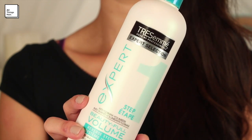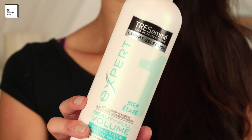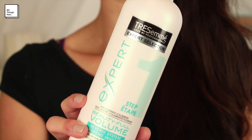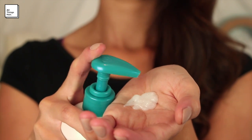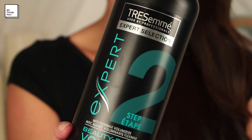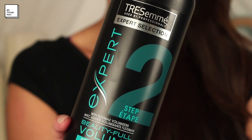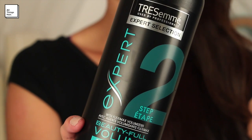For this hairstyle, I will be using the Tresemme Beautiful Volume Pre-Wash Shampoo and Conditioner. This range is specially formulated for the conditioner to be used before the shampoo to soften my hair and leave it looking really smooth and polished. Then I use the shampoo second to cleanse my hair and remove any excess weight to leave my hair really naturally bouncy and with a ton of volume.